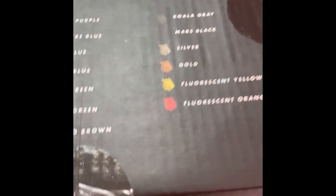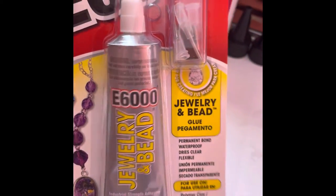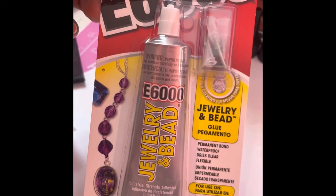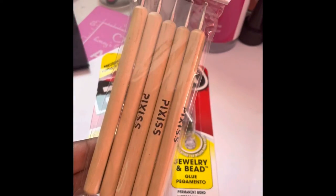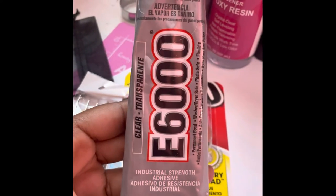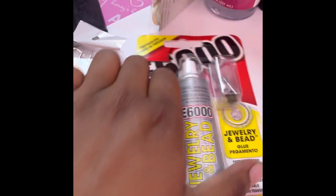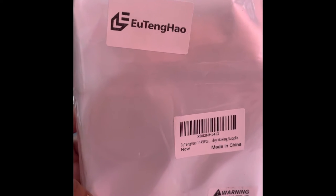Here's some E6000 glue. It comes with a little piece you can screw onto it, which keeps it from being messy when it comes out. It also came with some additional pieces. I do have a bigger bottle of E6000 that I typically use — I wanted to find a piece that could go on top of it like this. I thought this was a neat little set.